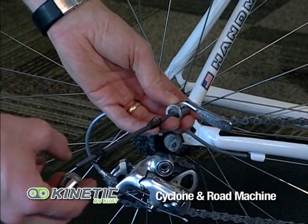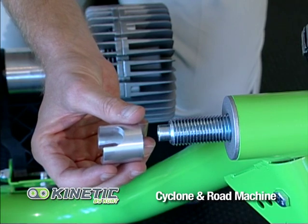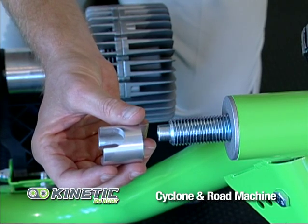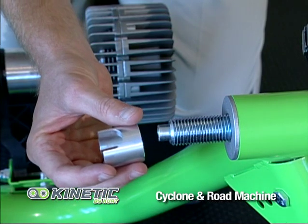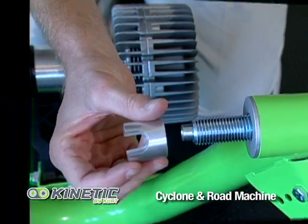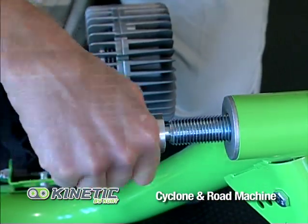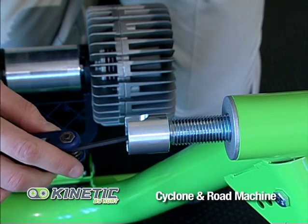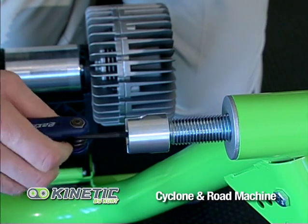Your Kinetic trainer comes with a round headed skewer and a slotted cone cup. We recommend that you use the slotted cone cup if you do not have a skewer that accommodates the rounded cone cup. To install the slotted cone cup, simply remove the round cone cup with a 5mm Allen key and replace it with the slotted cone cup.